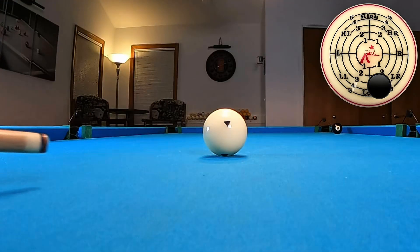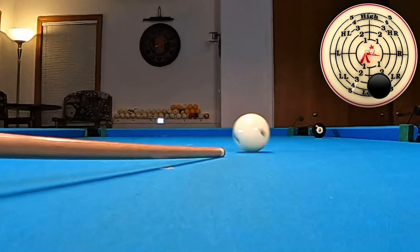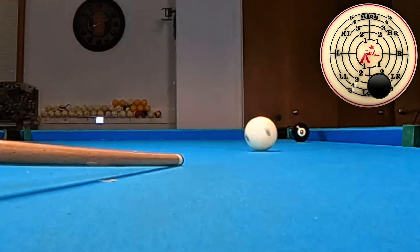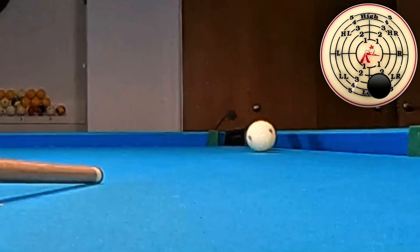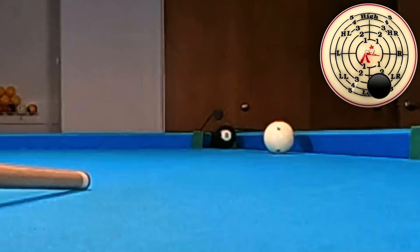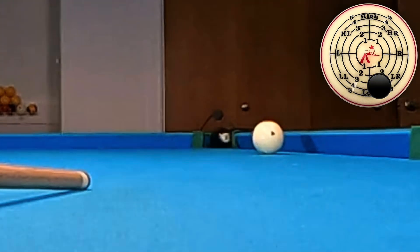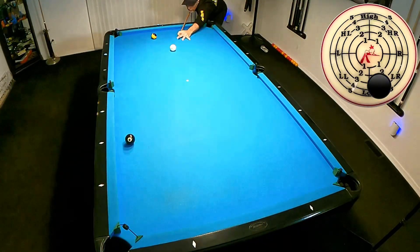Let's take a look at this cool view of the spin rate on the cue ball as it travels to the object ball. When you're shooting these shots, you need to deliver the spin all the way to the object ball. Also notice how the side spin grabs the cushion and propels the cue ball back up table towards me.